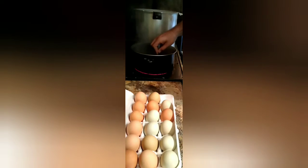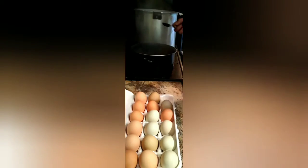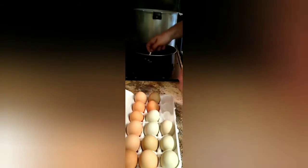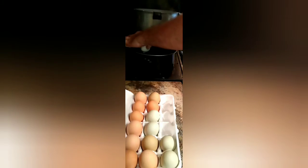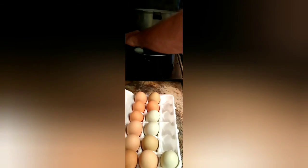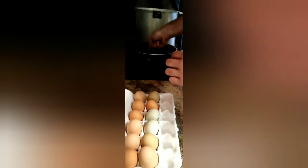Once you get your water boiling, lower your eggs in. I can do 40 eggs in this four-quart pot from the dollar store. Just drop them in with a spoon.